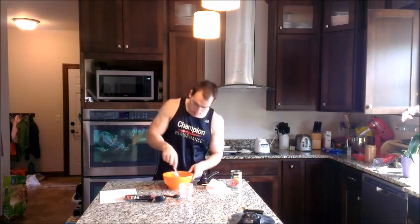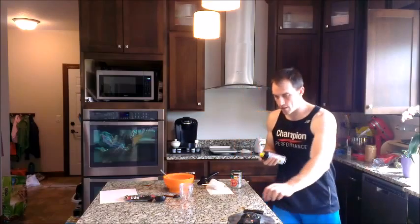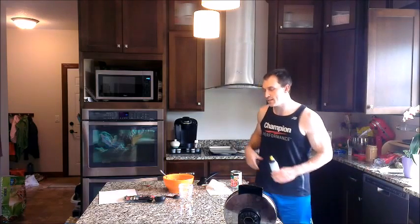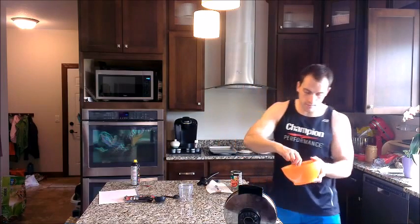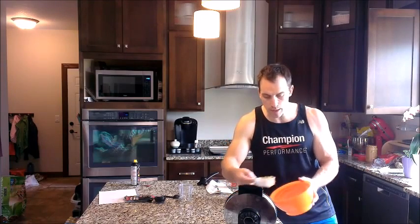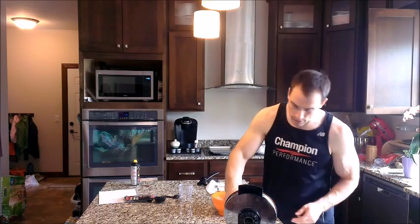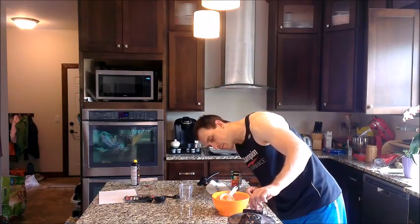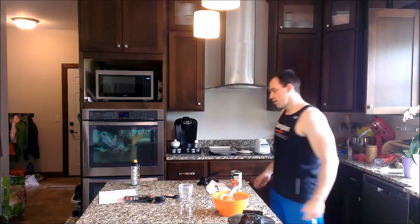Now we're just going to take that same fork and mix this up. Finally, non-stick cooking spray — spray our waffle iron down nice and good. We don't want these to stick. Protein waffle recipes have a tendency to stick a little bit more than your traditional batter recipes. I'm going to scoop in about a half a cup onto my waffle iron. It's not going to spread out like regular waffles, so we kind of need to help it along — putting in a little bit more than half a cup and just smashing it right down on top. Let that cook. I'll let her go for about five minutes.